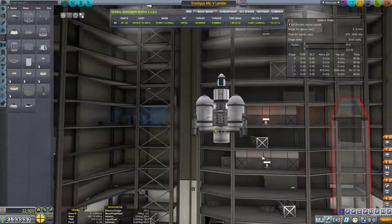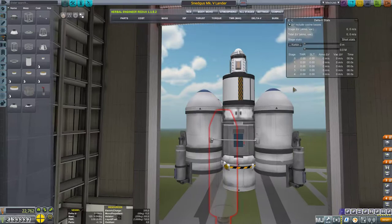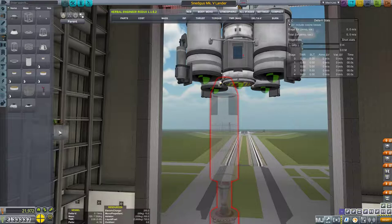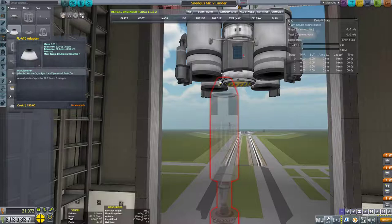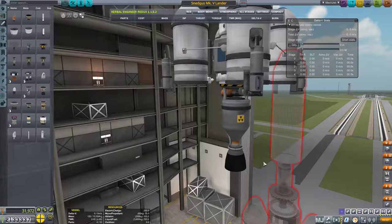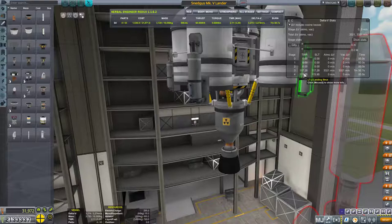We do need to rework our actual lander a bit. First things first, we're going to remove the oxidizer from these tanks, and I want to check — if we are at Gilly, what our thrust-to-weight ratio would look like if we ditched that engine and instead used a nuclear engine. We would have to redesign our landing legs because this thing is tall, but it's also heavy. We're going to use these same external fuel ducts coming in just straight like this.